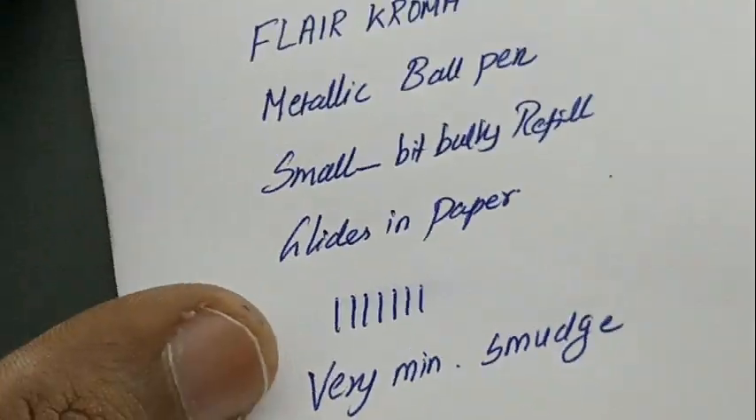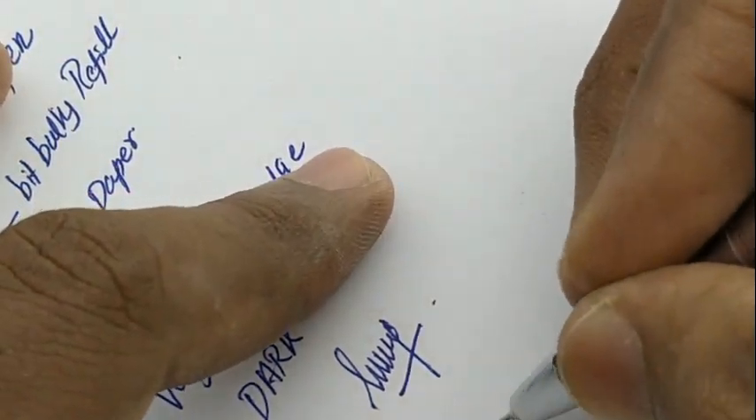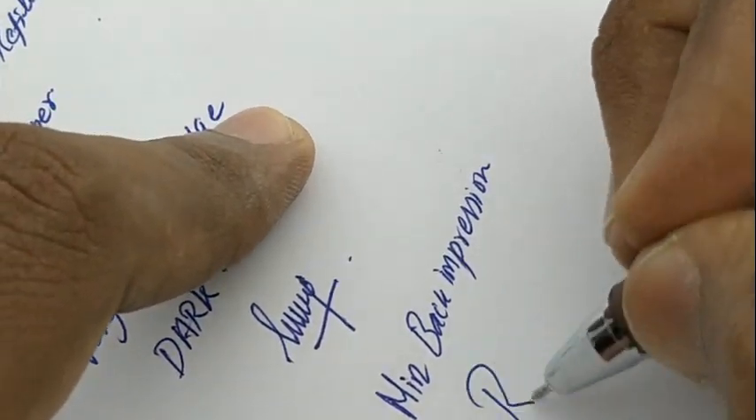This pen is a good option for gifting purposes for officials. It is a nice pen at this price point of rupees 50, with a minimal smudge refill from Flare.